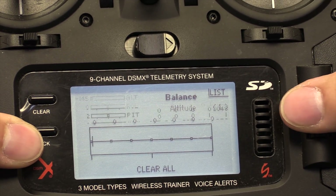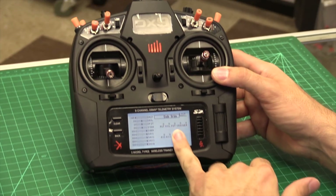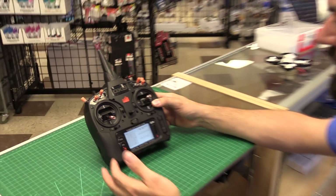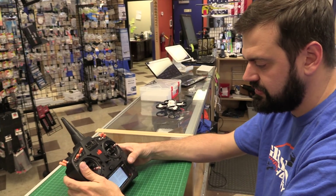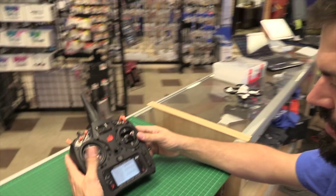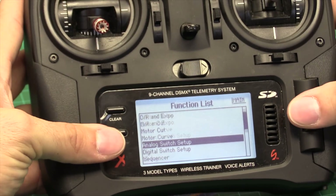The only other thing we're going to do — we're not going to mess with any of that other stuff. Once we get it connected to the computer, we will be adjusting sub-trims to make sure we've got our center points set up on the radio. And then we'll fine-tune our travel, which is actually your end points. We'll check those after we get it bound and set up. So that's pretty much everything we need there.